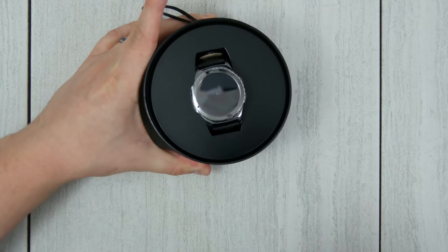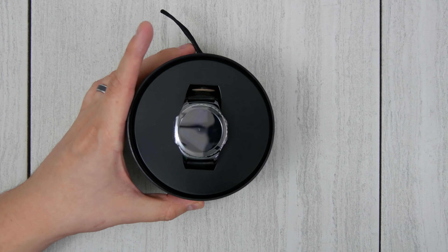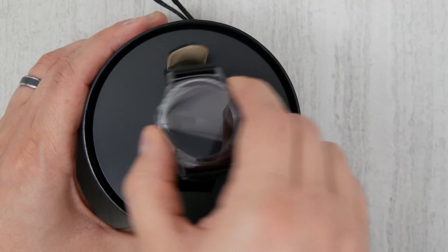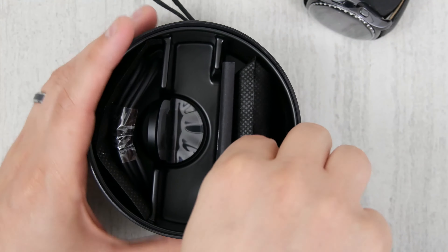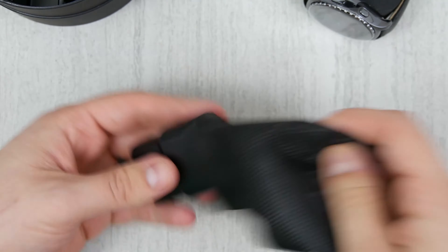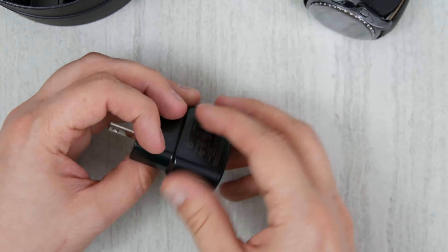Let's take a quick look at the bottom — no cool information there. Right on top as soon as we open it you can see we have the watch. It packages like most other smartwatches, with the exception of the Huawei watch. This is pretty close to what you see with the Moto 360. We'll take the watch out and set it aside so we can take a quick look underneath and see what we have inside. Looks like this will be the charge block for the device, which is pretty similar to what you see for Samsung cell phones.